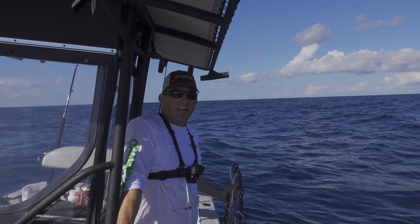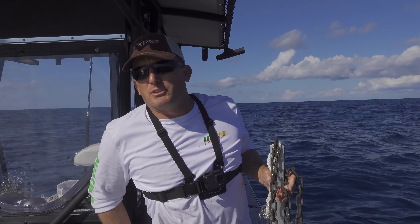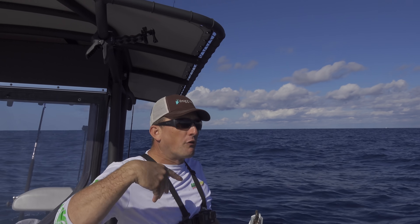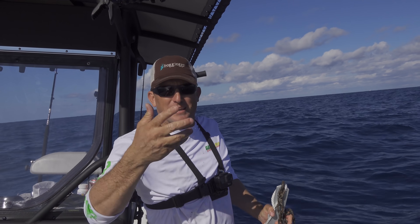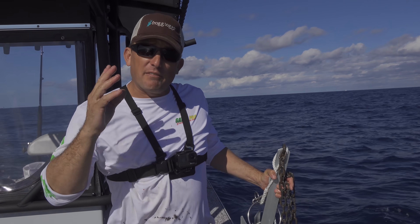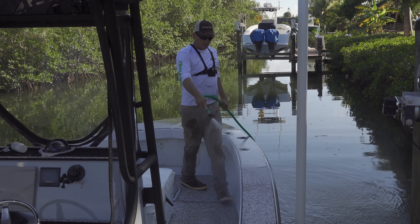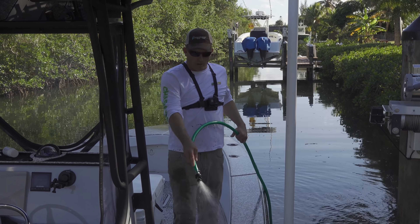If you have any more questions on things that I do out here, leave them in the comments below. I try to show you guys little tips in videos, but I try not to preach over it — I just show you little things I'm thinking along the way. If you have any questions, leave them in the comments below. We're back here at the dock.